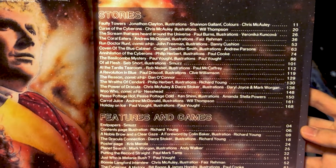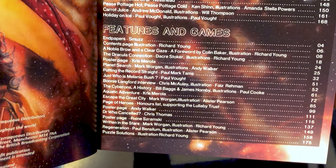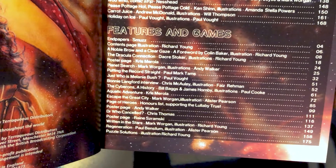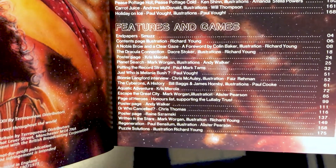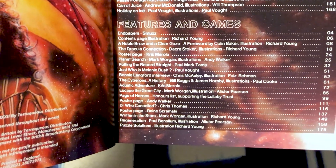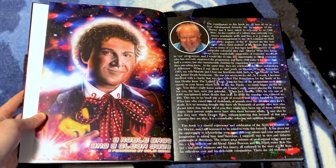Can't believe they have a Fawlty Towers reference — that is amazing. And we have features and games as well, which is so exciting. The annuals weren't just stories; they also had lots of fun games, so it's so cool that they replicate those. As well as interviews. And look at that — a foreword by Colin Baker. Oh my gosh, 'a noble brow and a clear gaze' — a foreword by Colin Baker. That is amazing.